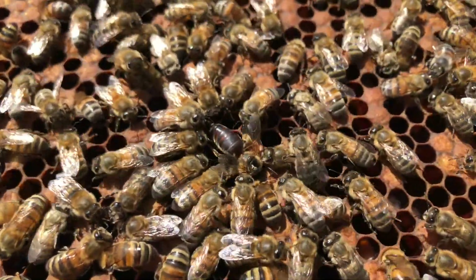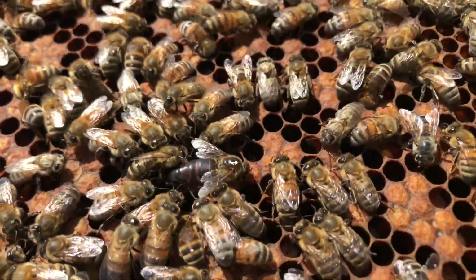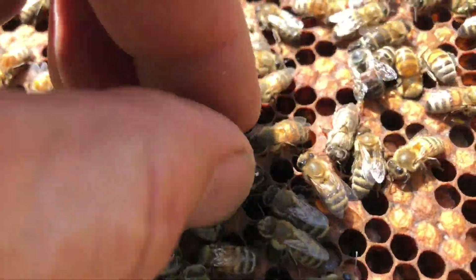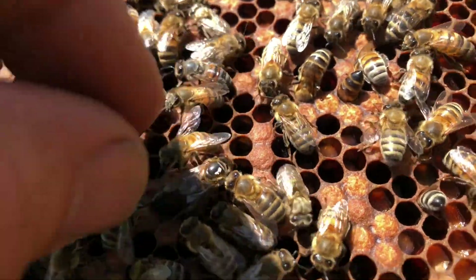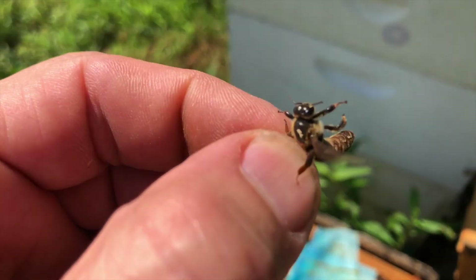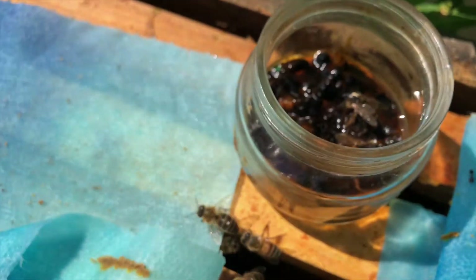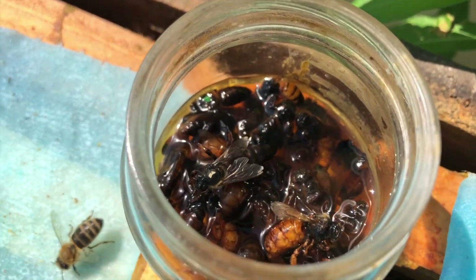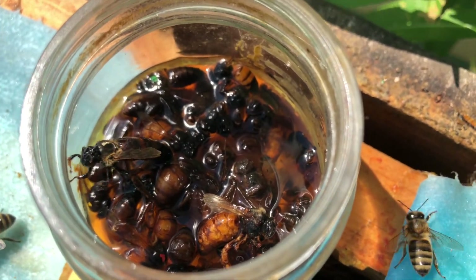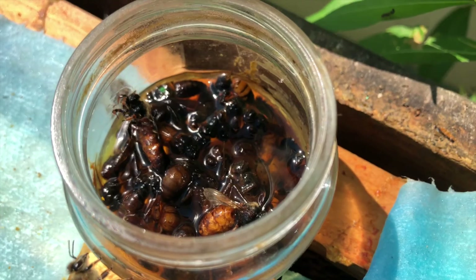I want the hive to be queenless for 24 hours before I introduce a new queen cell. So I'm going to grab this queen as soon as I get some of these bees away from her. I'm basically going to put her into my swarm lure — it's just a little thing of alcohol. This is the queen graveyard where all the queens go to become queen pheromone in my swarm traps.